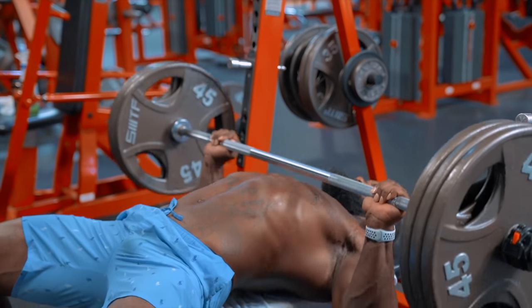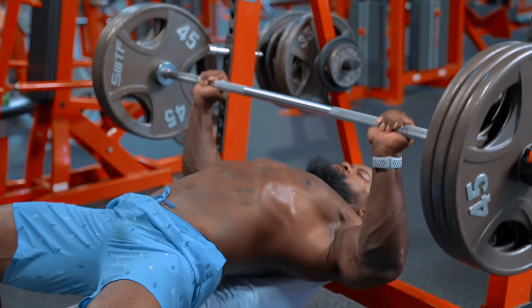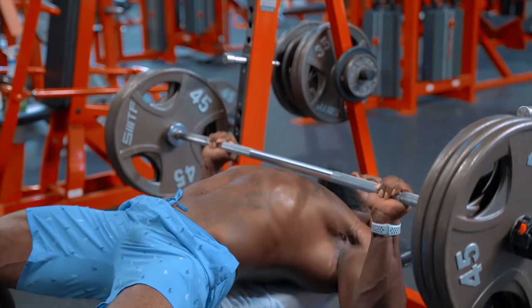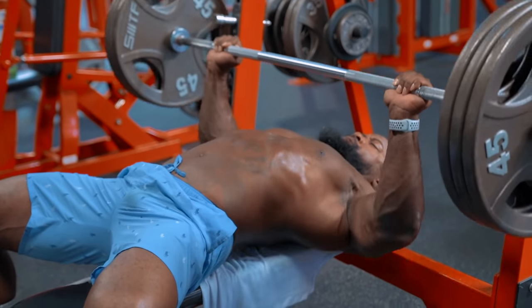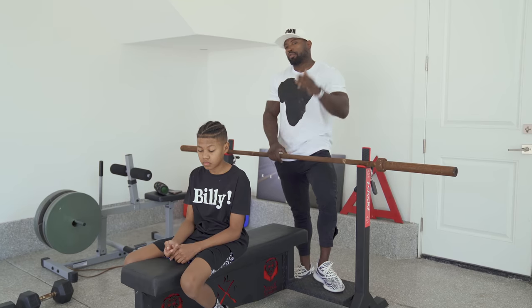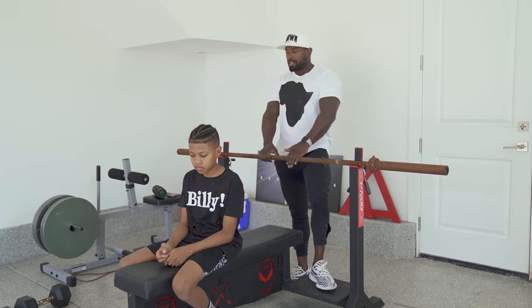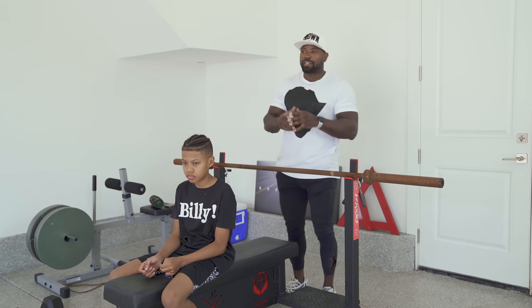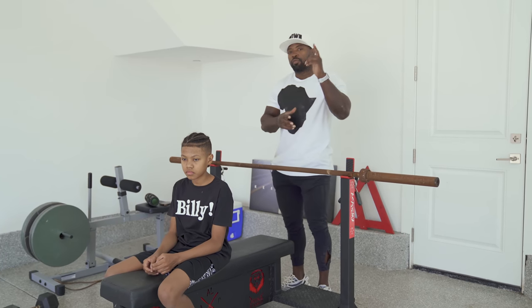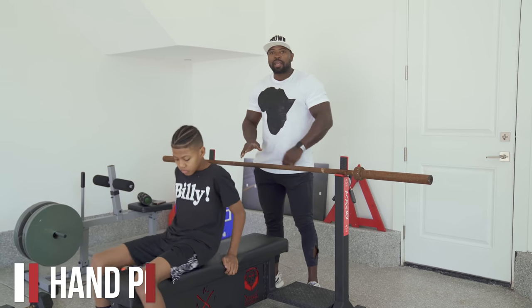There are a couple of reasons for proper technique: one, you don't want to hurt yourself; two, you want to be efficient. You don't want to be burning yourself out trying to stabilize or get your hand in the right position while the weight is off the rack, because it can get dangerous once you start getting to heavy weight — and you all want to get to that heavy weight. The weight has got to be heavy, relatively, for you. So the first thing we're going to cover is hand positioning.